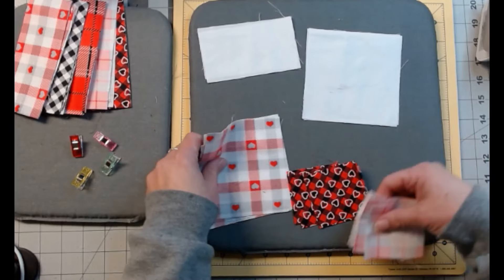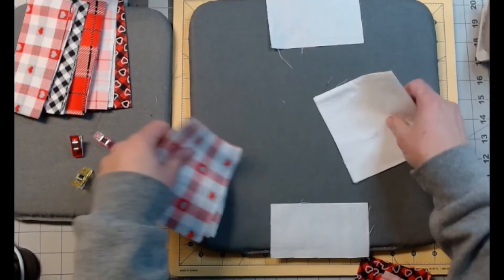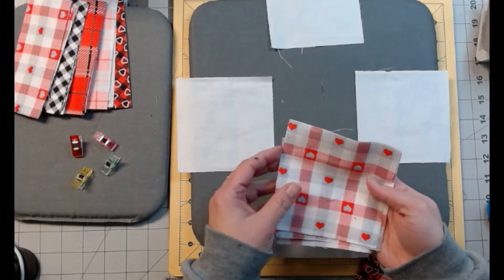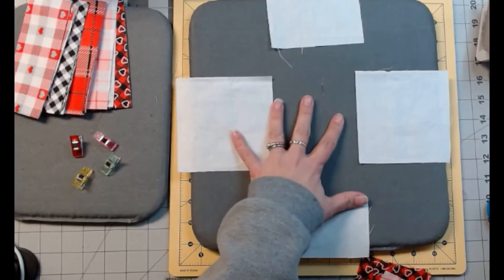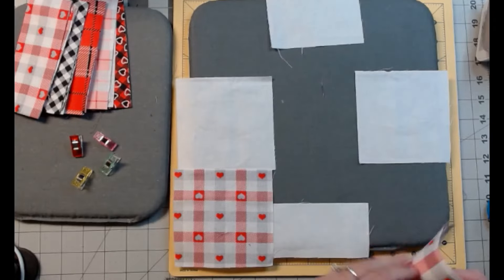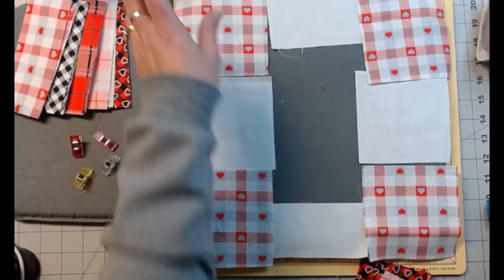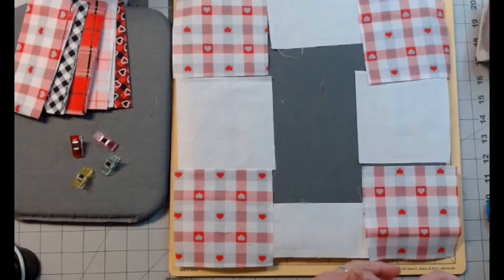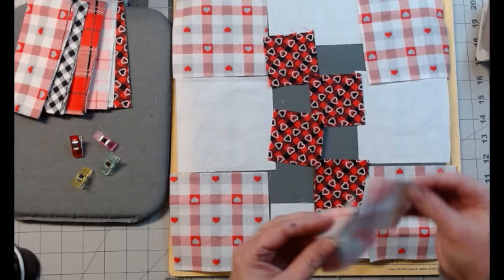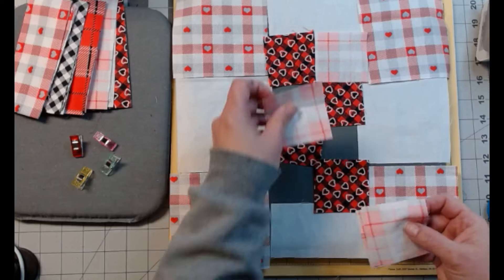For both fabrics C and D you'll need two 2.5-inch squares. We're going to do this one a little differently — we're just going to lay it out. The top and bottom pieces are fabric A, these are our middle sides, and fabric B makes our four corners. Fabrics C and D make up the middle and they just alternate — I'm putting them in with no specific order.